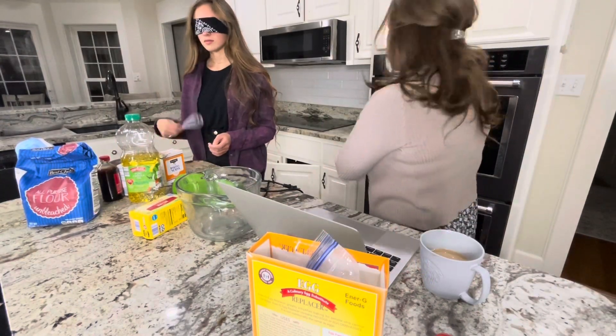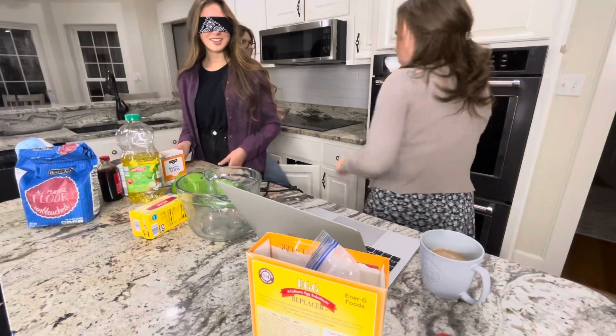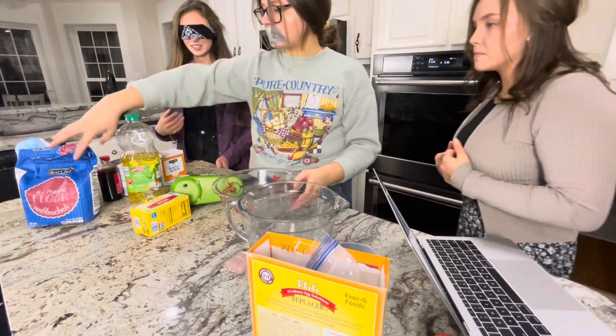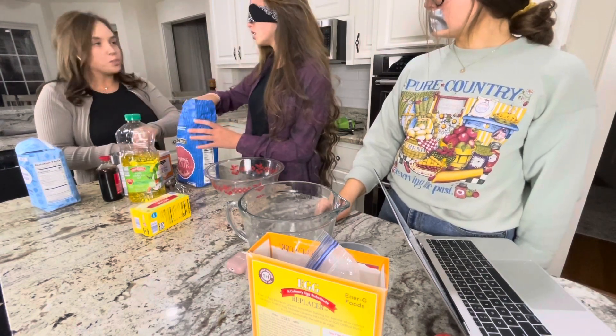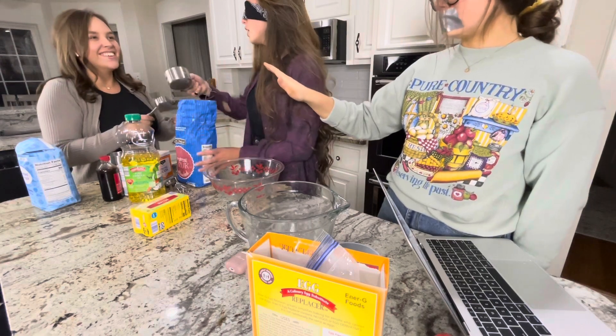Preheat oven to 350. Why are you announcing what you're doing? Two cups of all-purpose flour. I got it. You can't do it like that. I got it. It adds too much. Why? Scoot it in. What are you talking about? Do it.